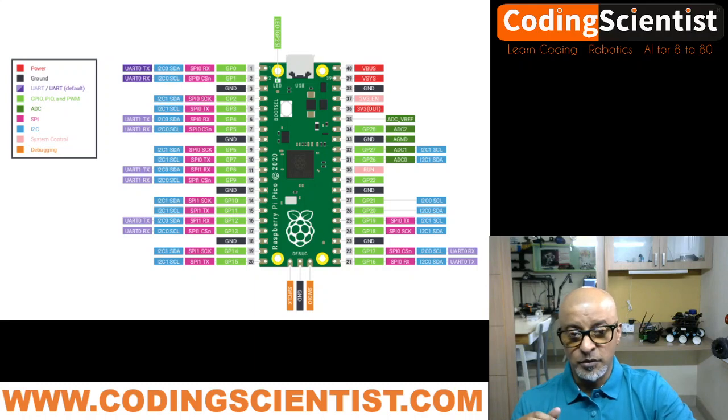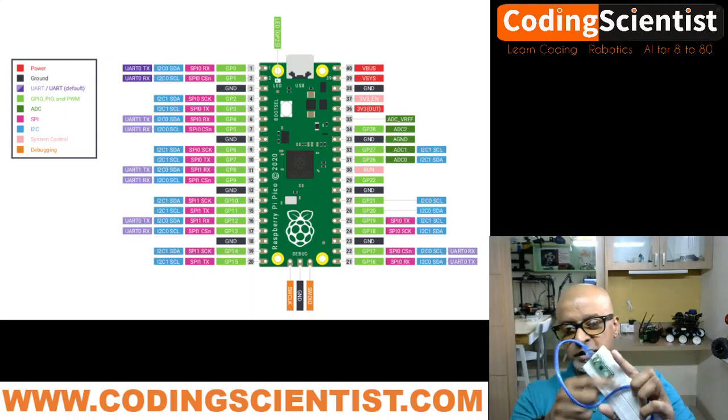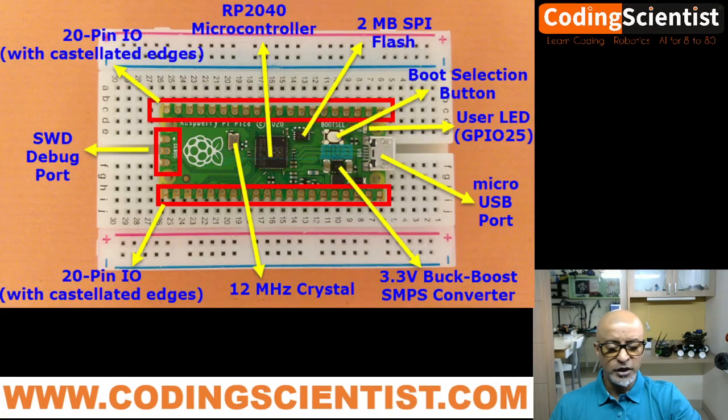The most interesting part of the pin layout is the ground pins — there are four on each side, giving eight ground pins total, which makes breadboarding very easy. If you want to design a custom PCB breakout board using the Pico, you can use the board edges to solder it very easily. When you open the packet, you get only holes — so you solder only the specific pins you need.